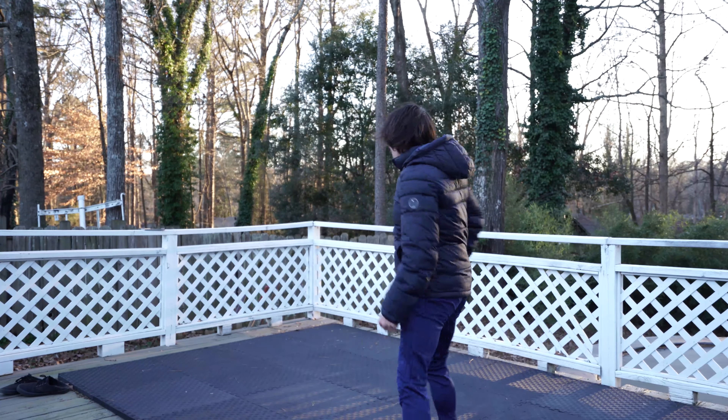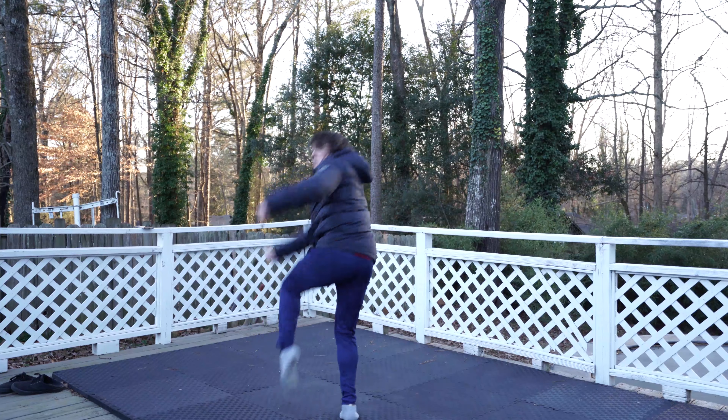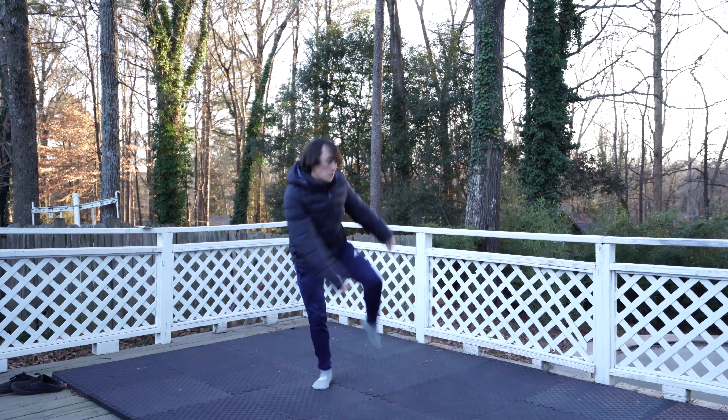You're going to start by planting your non-cheat-step leg, jumping on it twice, then taking off on your cheat leg. Practice the setup until you get it smooth — it almost feels like skipping.